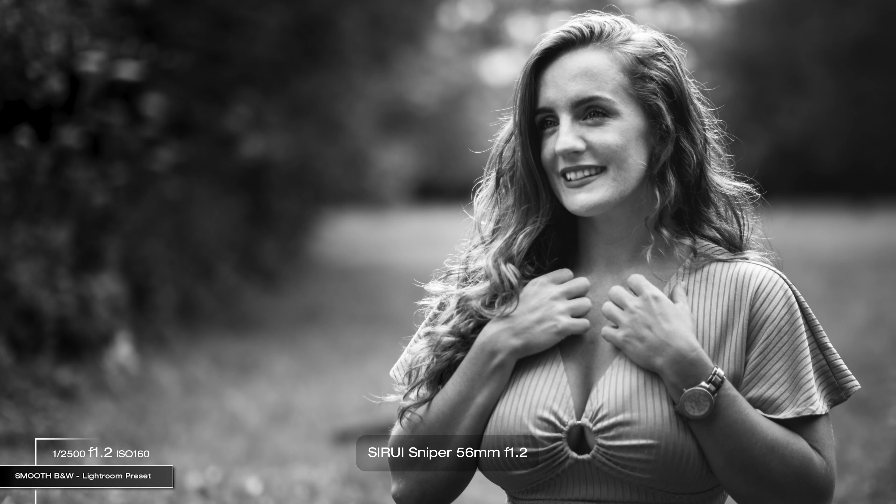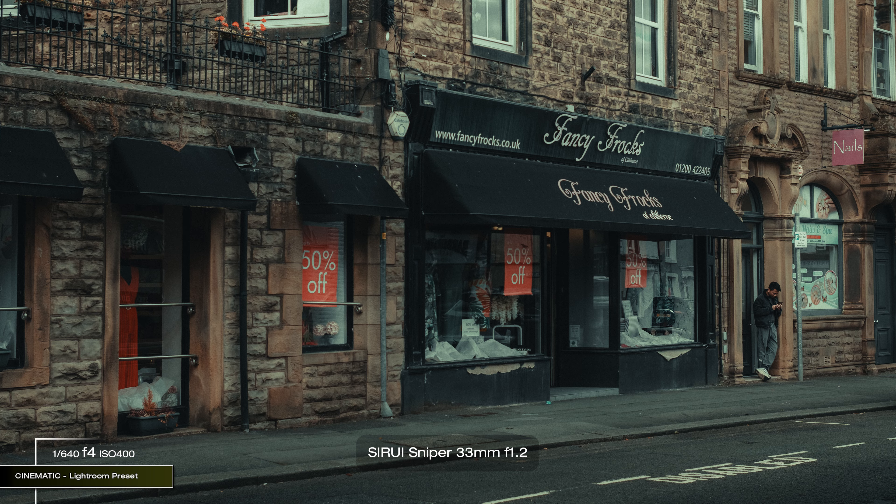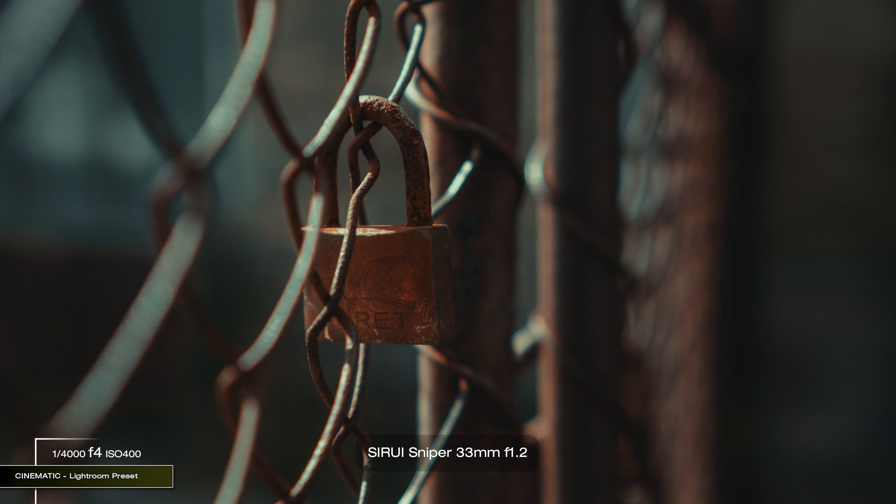Nice bokeh — a little bit swirly, especially with the 56mm and 75mm. Overall they deliver really good results if used right. I started shooting everything at f1.2 just because I could, but then closing the aperture down just a little allowed me to have more consistent results.